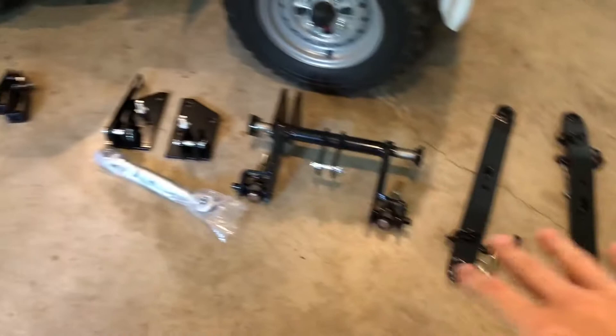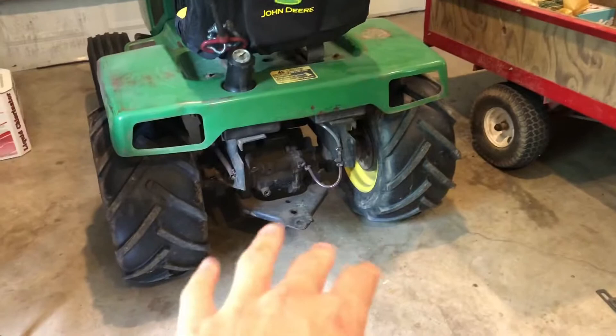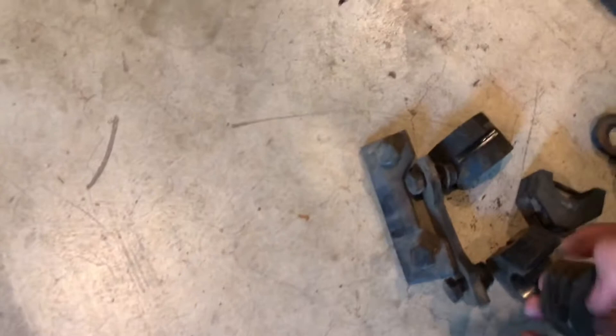All right guys, this is Garden Tractor Garage coming back with another video. I finally got my three-point hitch and I'm going to be installing it on the 318. I'm going to do a kind of step-by-step process on installing this three-point on this John Deere 318, so here we go.